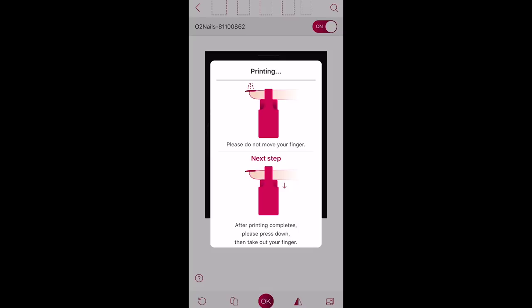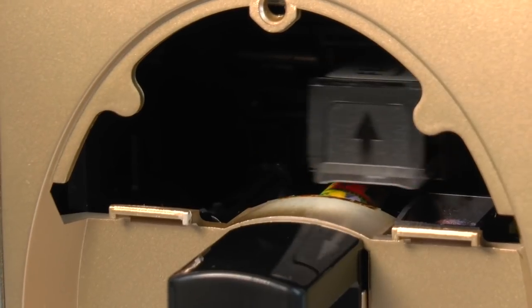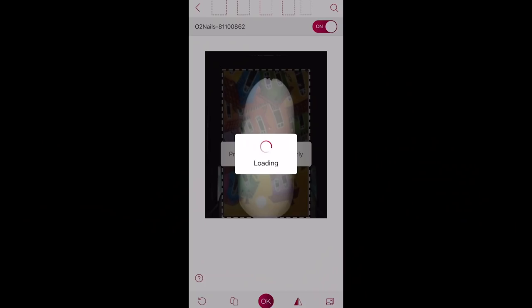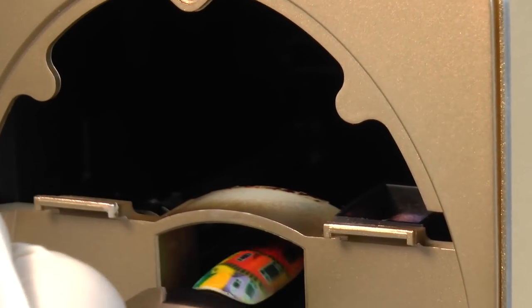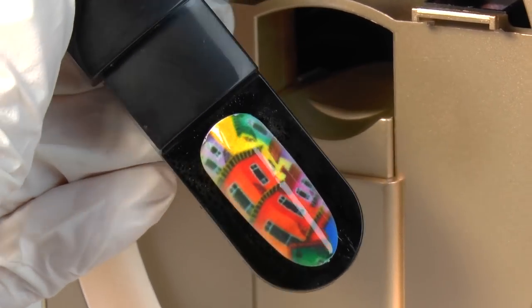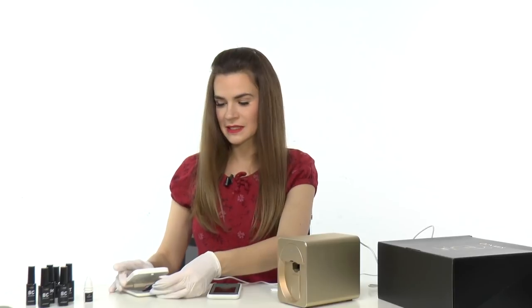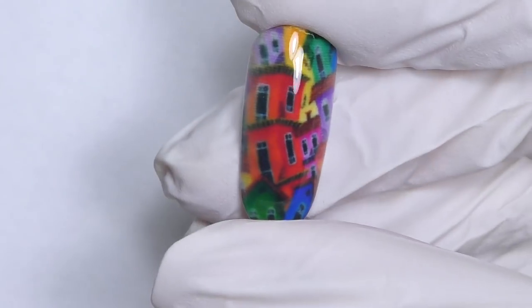"Please do not move your finger." Well, the tip will definitely not move — she's not the client! When all the noise stops and the app tells you it's finished, we can carefully push it out and see the beautiful result. Wow, it is so crisp and colorful! Now we need to cure it for 60 seconds. You can also use your own lamp, but the kit includes basically everything you need. We need to seal it with the top coat and the design is finished. I really like these colors and lines.